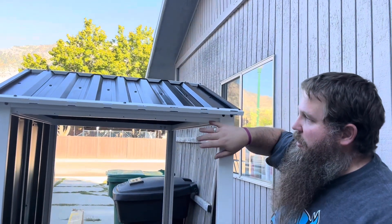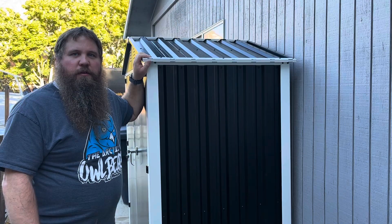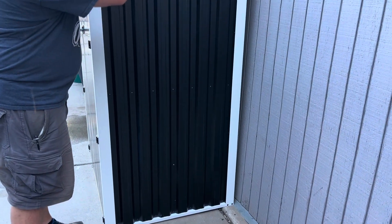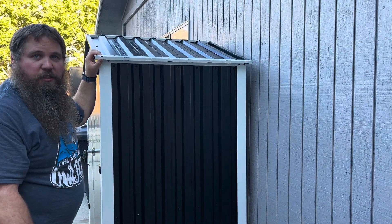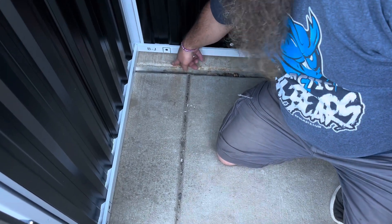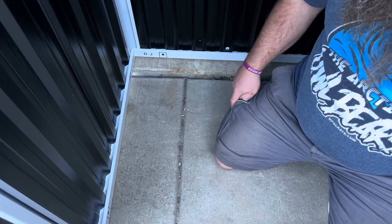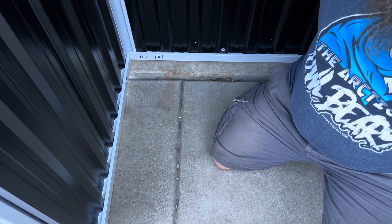I'm moving on to attaching the three remaining sides, and then it will be done. The sides are really easy and straightforward — there are just a lot of screws going across and they slap up pretty quick. Now the only other thing is to attach it to the ground. There are two tabs on each of those bottom pieces that you fold down, and it comes with some anchors you run into the ground with bolts — that will help keep it from blowing away in the wind or from somebody picking it up.